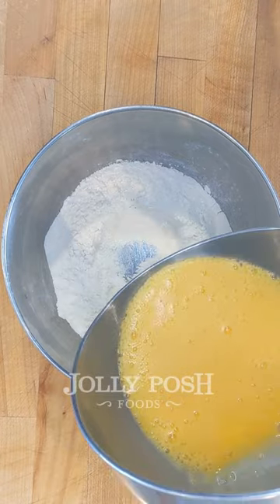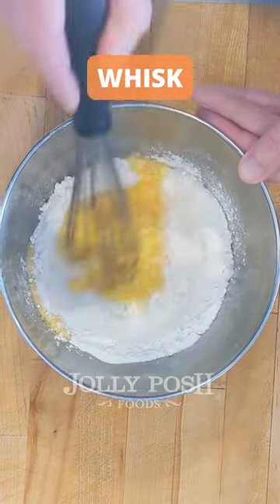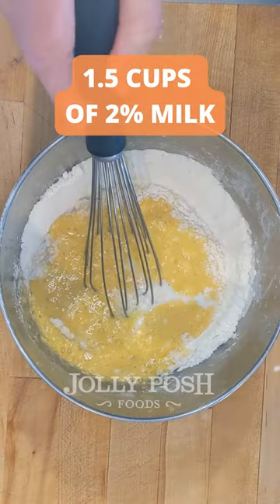I apply the water to the 3-2 meter of the water. Pour the water into the water. Add water in the water.